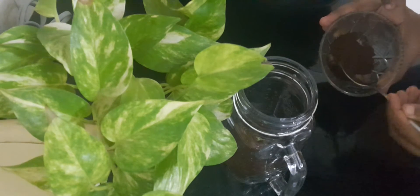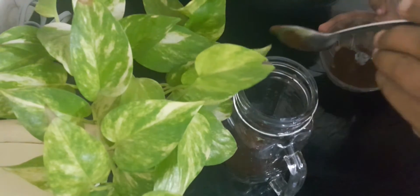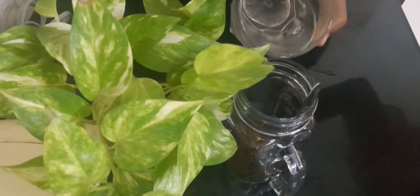I am using instant coffee powder. Add 1 teaspoon of coffee powder. Add half a cup of sugar.